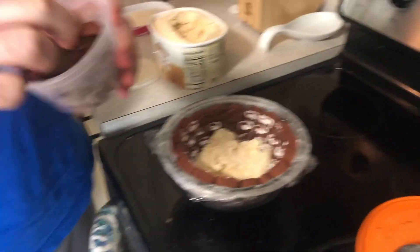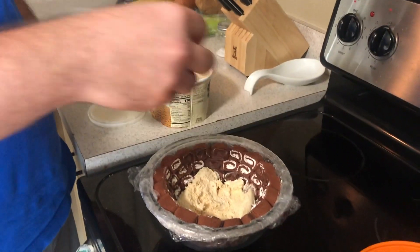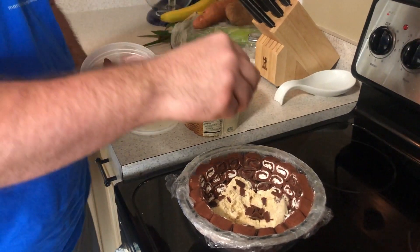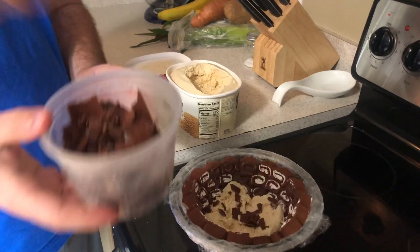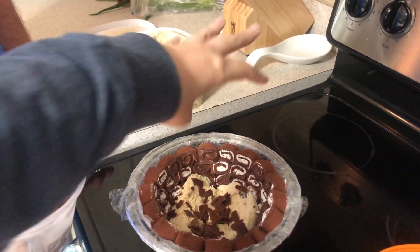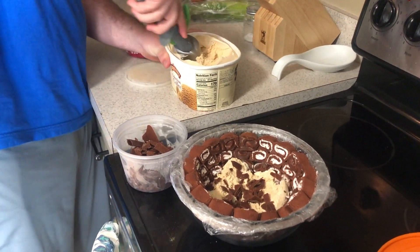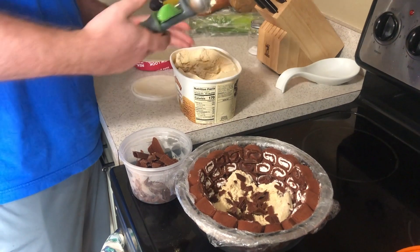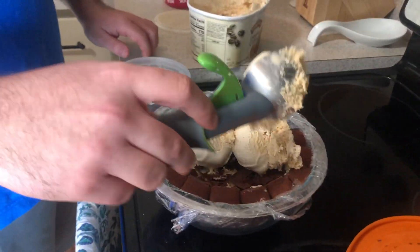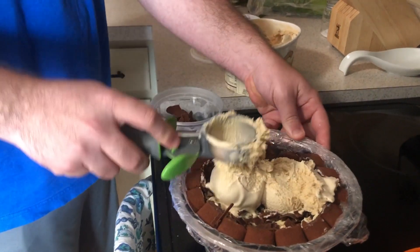Remember how we took the chocolate shell off the Swiss rolls? Well, we kept those pieces in the fridge to get them nice and hard. Now we're going to sprinkle them in there — Amanda wants to do the sprinkling so I'll let her. Once frozen, they'll give a nice little crunch. We put some more ice cream on top, then more chocolate pieces. Amanda couldn't stand not being the center of attention!